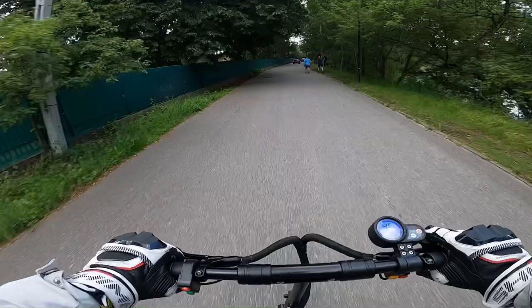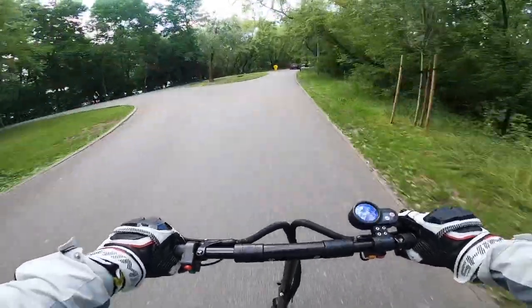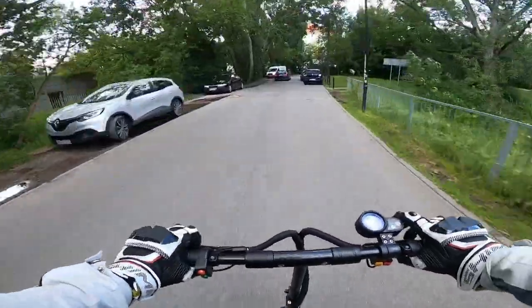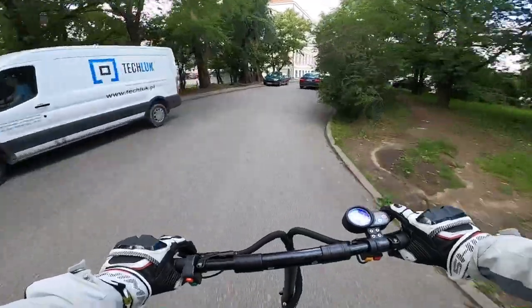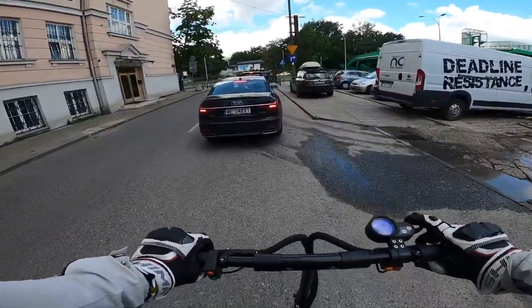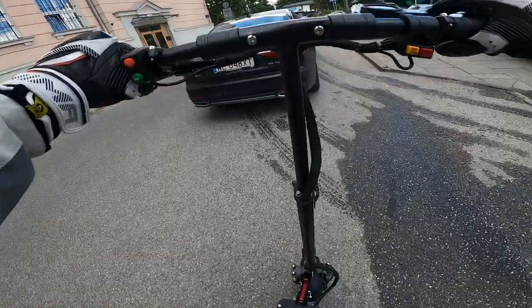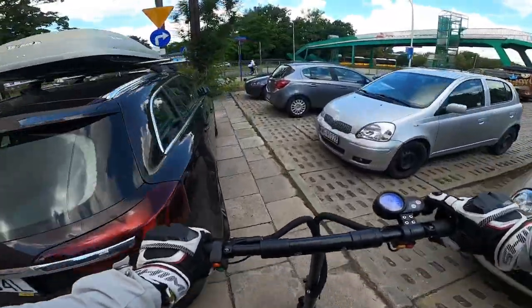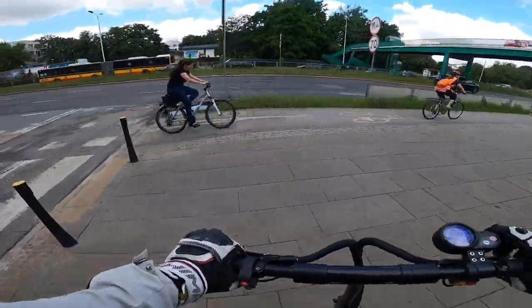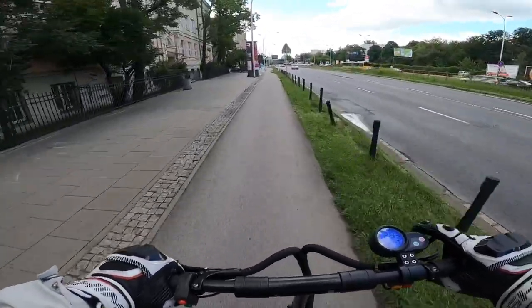The throttle is somewhat responsive but takes a while to react. The same issue applies to the regenerative braking — in both settings the brake is just super hard and activates like one to two seconds after you press the lever. One defect I noticed is that the rear brake sensor appears to be missing or broken. Normally if you press the accelerator and brake at the same time nothing happens, but with the left — rear — brake, the throttle still activates simultaneously. This definitely needs repair as it's not safe.